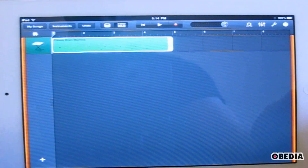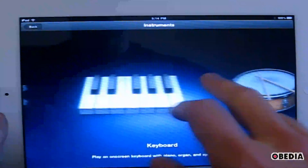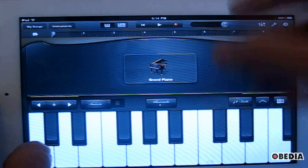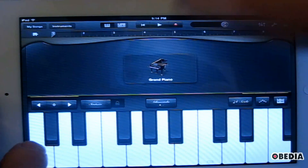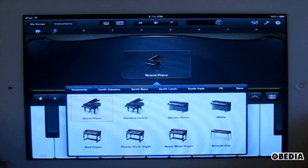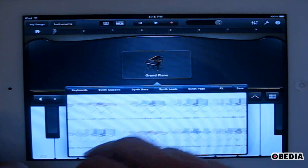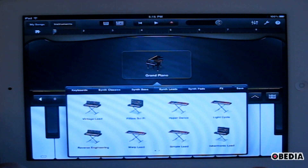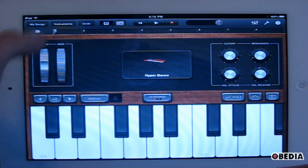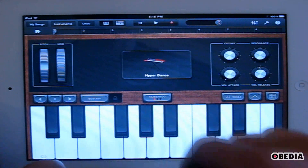If I want to add another instrument to my arrangement, that's easy to do. All I've got to do is click on the plus sign down here, which will take me back to the instrument selection. Now I can go ahead and select, let's say, a keyboard. There are a lot more options for keyboards. To select a different keyboard, I just click on the name right here and I get a list of the different keyboards available to me. I've got classic synths, bass, leads, and things like that. I can choose one and it's going to load up and show me the controls on the right-hand side. I'll have pitch and mod, and other various controls including transposition if I want to transpose this keyboard.